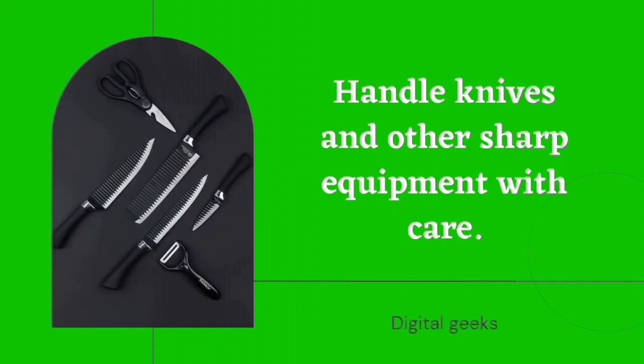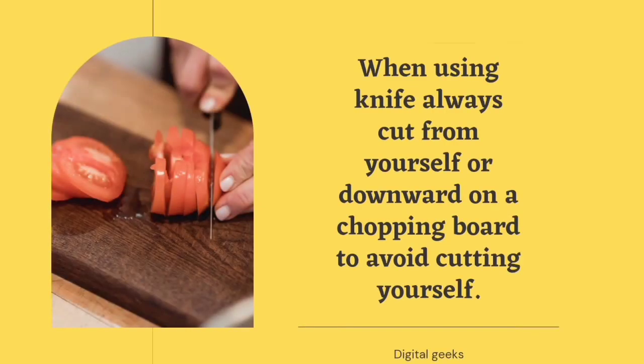Handle knives and other sharp equipment with care. When using a knife, always cut away from yourself or downward on a chopping board to avoid cutting yourself.